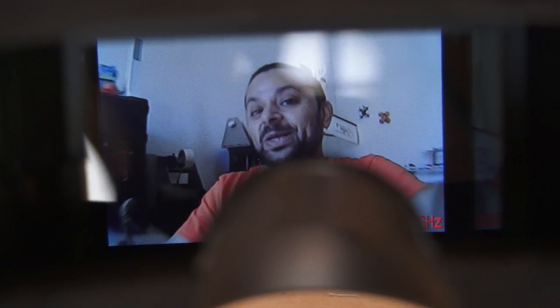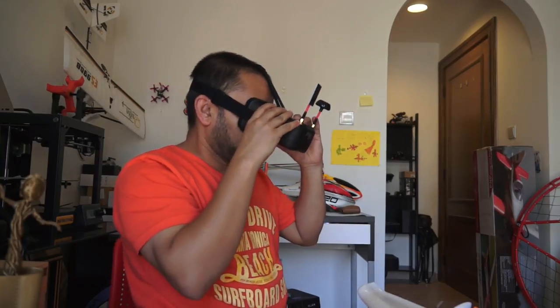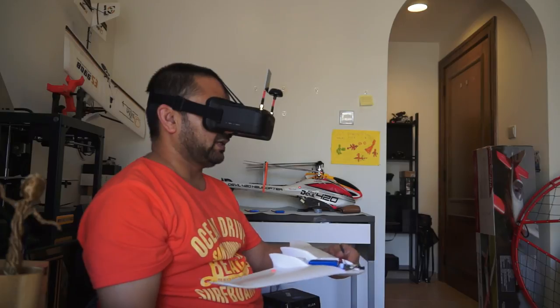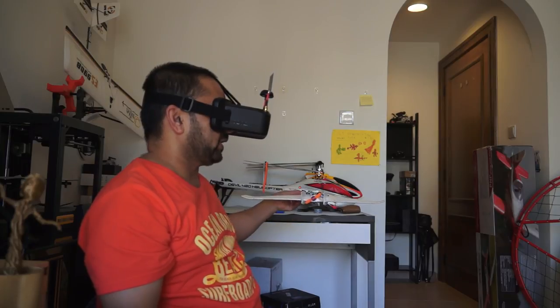The view inside is really nice — you can see clearly. I wish it had a DVR so you could record your video, but you can't expect everything in one product. Looking through the goggles now, it's nice and dark inside, and that little bit of light slipping from my nose isn't affecting anything. The view is clear and perfect.